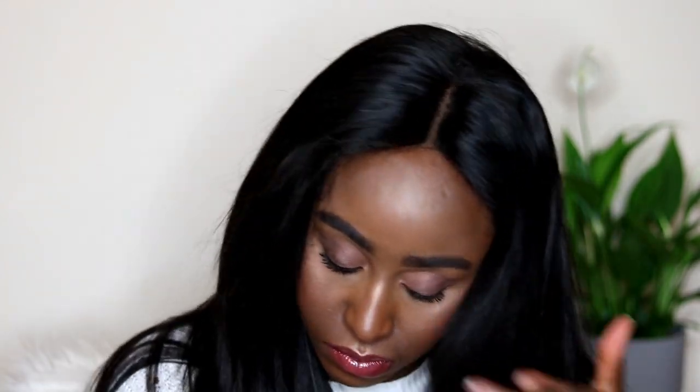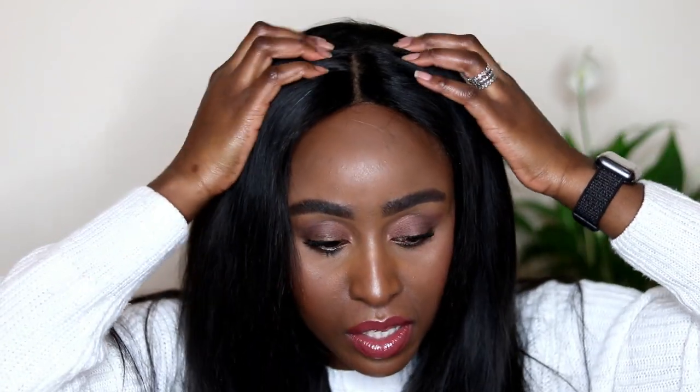This wig doesn't have a frontal — it has a closure, so it's a little bit different. This looks so silly, oh my god, this is not okay. So although I can wear the threading underneath my wig with the curly hair and it's fine, it just doesn't work the same with this wig. I've tried ironing it flat as I normally do with straight wigs and it just didn't work.